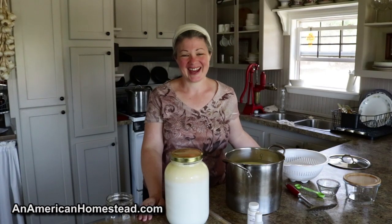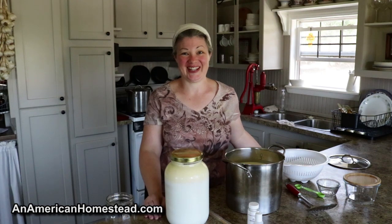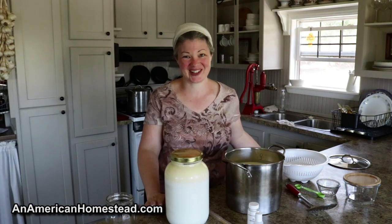Welcome to the homestead. Today I'm going to be making mozzarella cheese. I hope you stick around and watch.